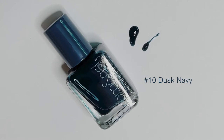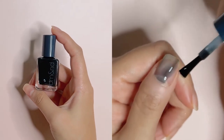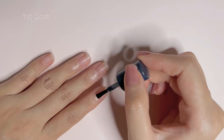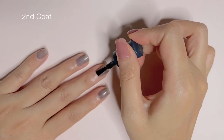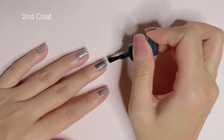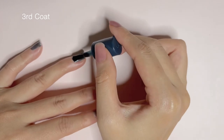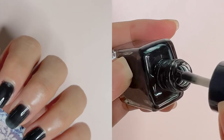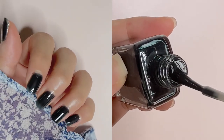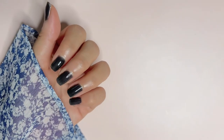Another dark shade that I have picked up is No.10 Dusk Navy. It is described as a cosy navy black colour. For one coat, it gives you a very sheer finish. I recommend going for 2-3 coats at least for this shade. It definitely builds up nicely and gives that something-something instead of just wearing black nail polish. I love this for days that I want deep dark nails but still want them to look interesting — like, I want people to wonder: is she wearing black nail polish? Or wait, is that navy? Is that a blue-black? You get my point.